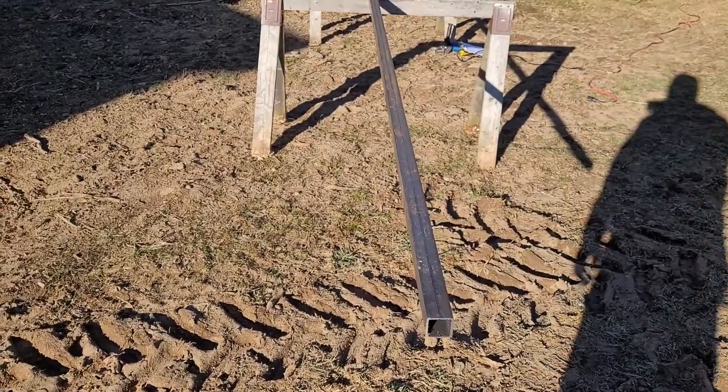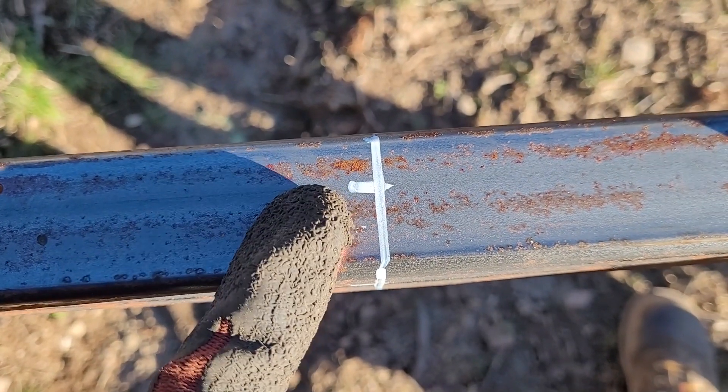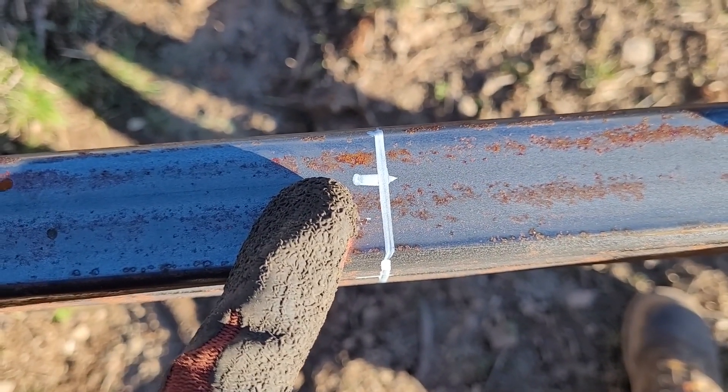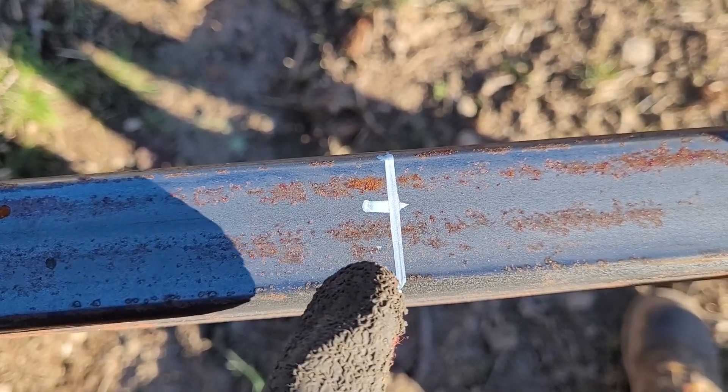Let me prep the first piece and show you what I did. First things first, you always need dimensions that you're going to cut. Thankfully these plans come with a really good list so I'm just going with that — I don't have to stress about anything. For my mark I just used one of those paint sticks that you get from a welding supply store.